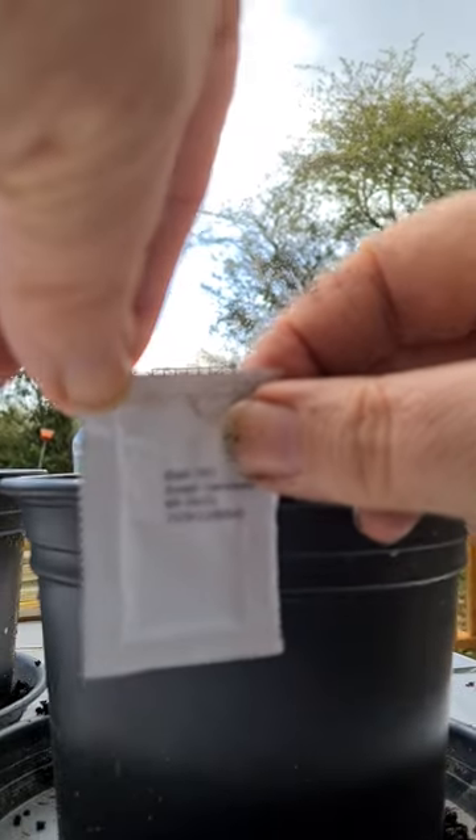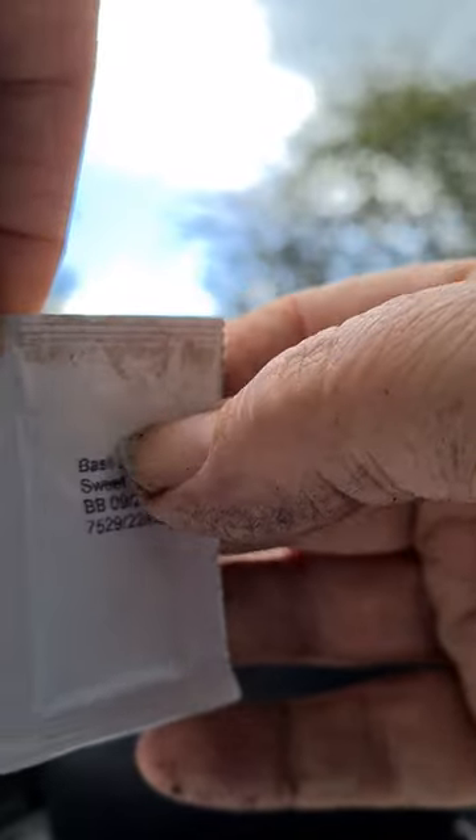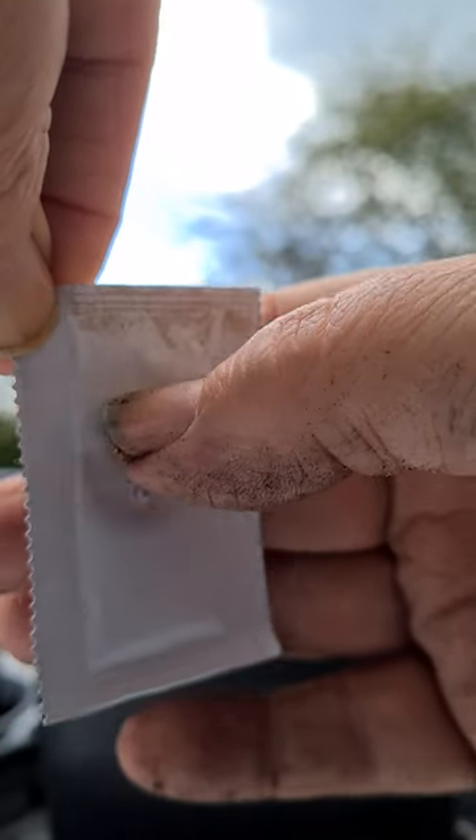Here's a little trick you might not know. When you've got lots of little seeds in a pack and you're worried about them being at the top, hold it by a corner and then flick at the top. Keep flicking and it should force all of these seeds down further into the bottom, which is exactly what you want.